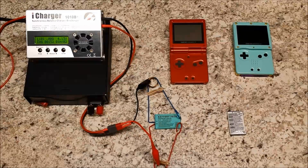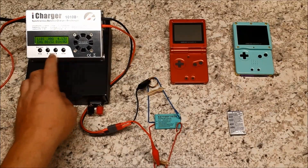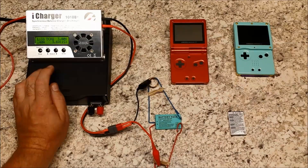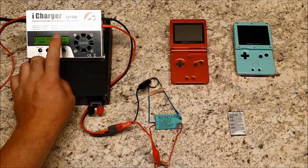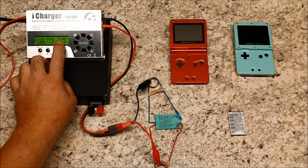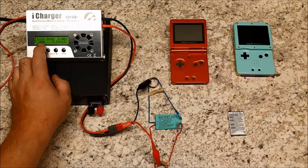Okay guys, the battery is now full and it only added 152 milliamp — no big deal. Now we're gonna discharge it. It's a one-cell battery, so we'll discharge it all the way down to 3.0 volts with a 400 milliamp current. Let's do it and we'll be back when it's done.